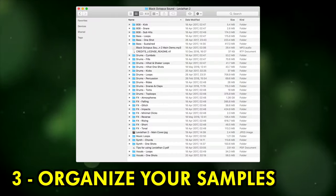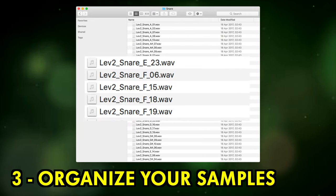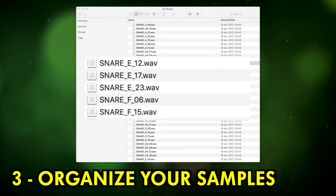Three, organize your samples. This is initially time consuming but will definitely pay off down the line when you need to locate that specific snare.